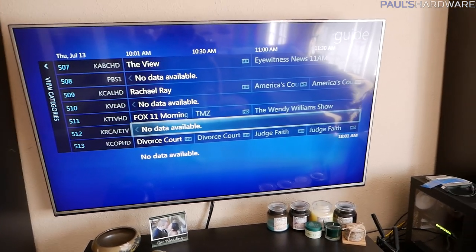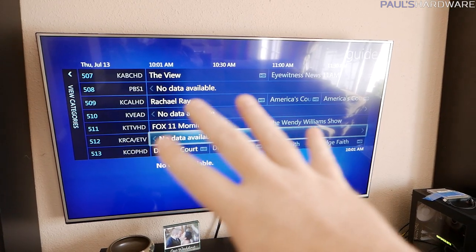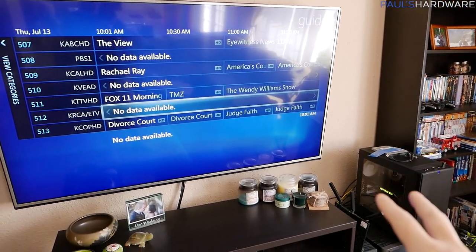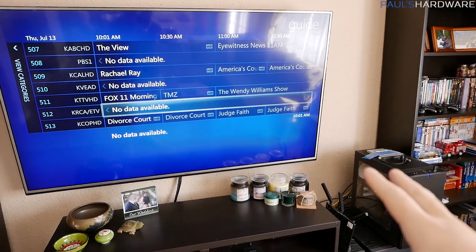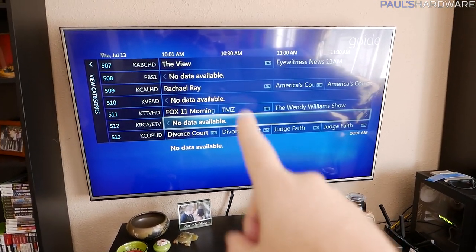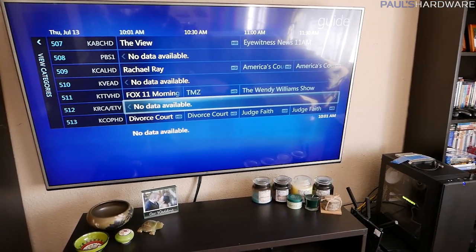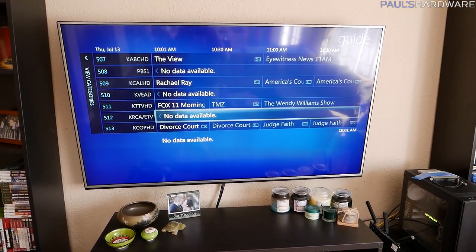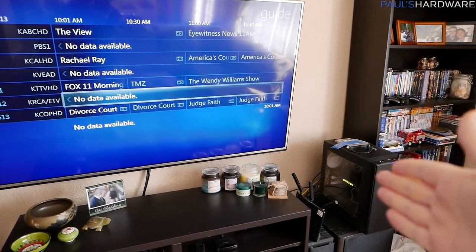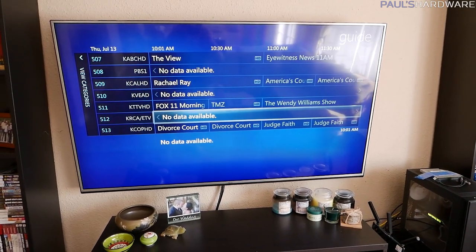In order to get the electronic programming guide to download onto your HTPC, the best, easiest, most fluid, functional, and free way is Windows Media Center. But Windows Media Center only shipped for free with Windows 7 — you have to pay for it with Windows 8 or 8.1. And again, that negates my ability to have Windows 10 and play DirectX 12 games. So therein lies my dilemma.